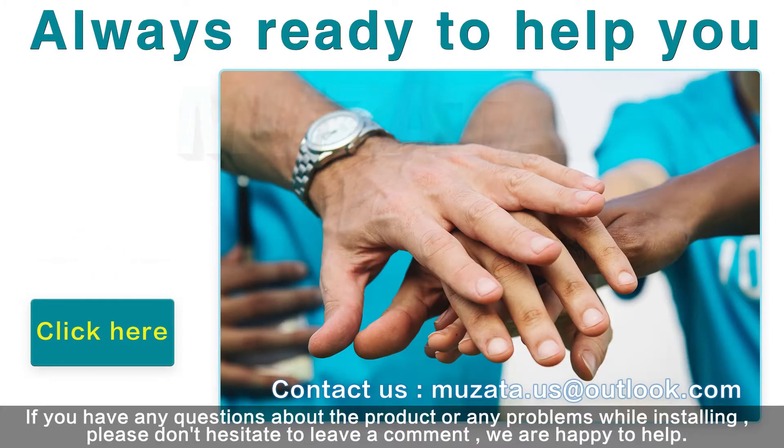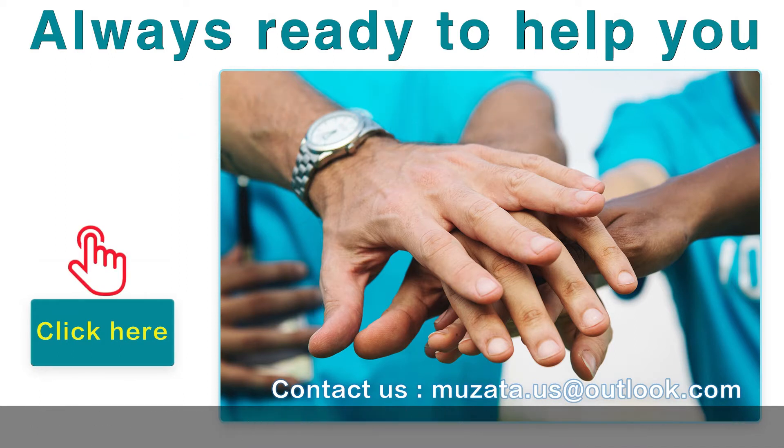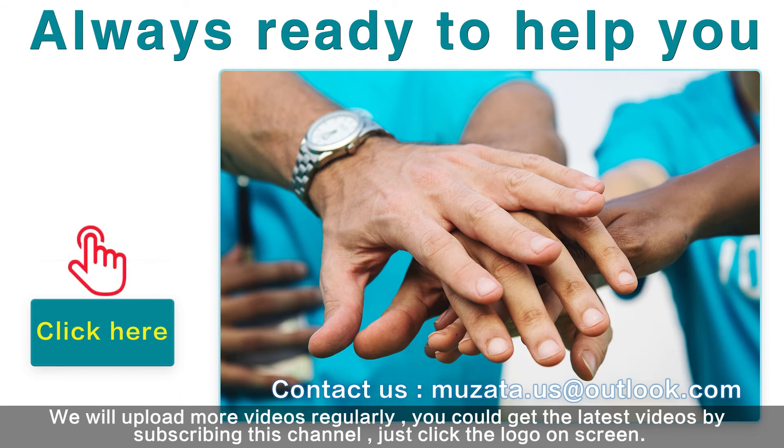If you have any questions about the product or any problems while installing, please don't hesitate to leave a comment — we are happy to help. We will upload more videos regularly; you can get the latest videos by subscribing to this channel. Just click the logo on screen. See you next time.